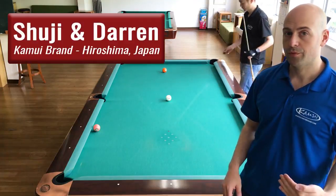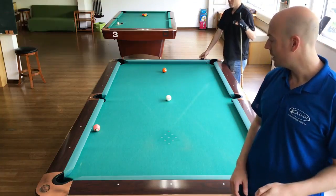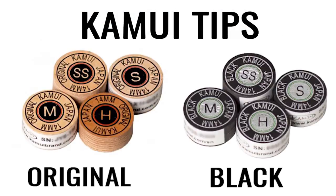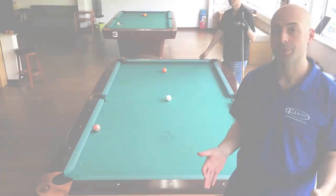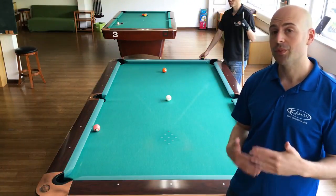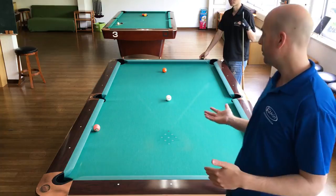This is Shuji and Darren from Kamui Japan, back with you here to explain some of the differences between the original and the black tip, because it's one of the most common questions that we get. Shuji is going to demonstrate a few shots to help explain what's going on between the two tips.